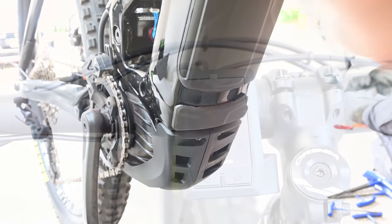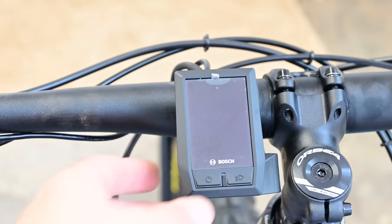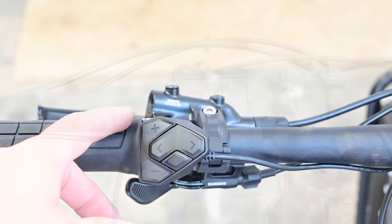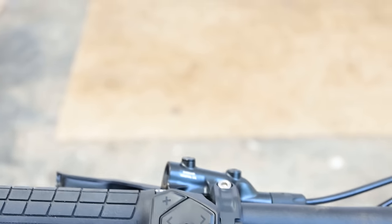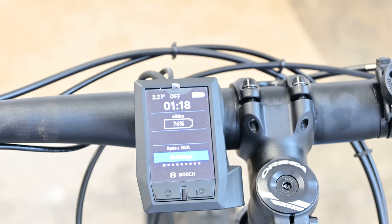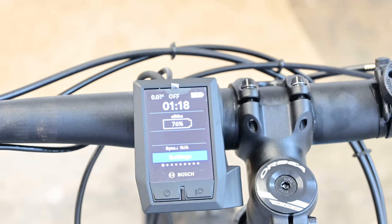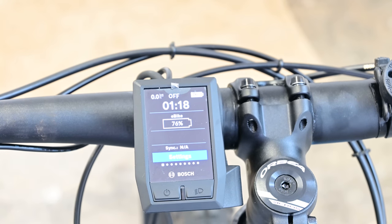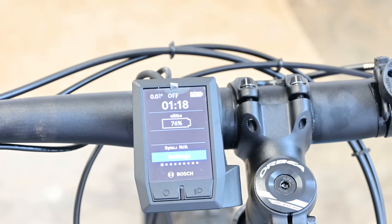Now we're ready to test. Simply turn on the bike. On the top of the remote is the walk button — press that while looking at the display. You can see in the top corner it said 2.2. If you watch that top corner and press it again, now it says 1.1. So 1.1 is off and 2.2 means the chip is on and you can go faster than 25.